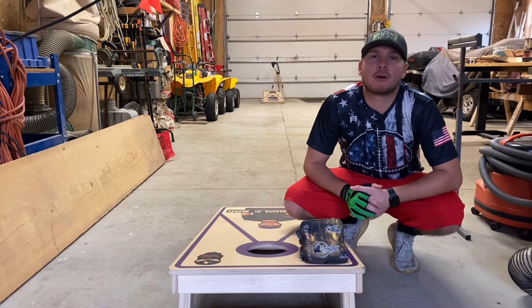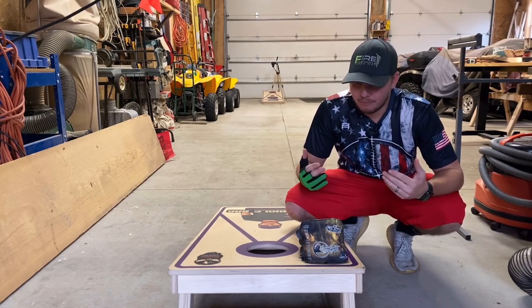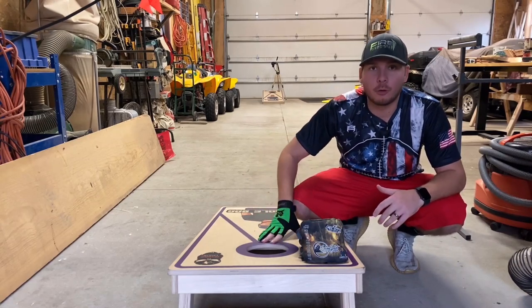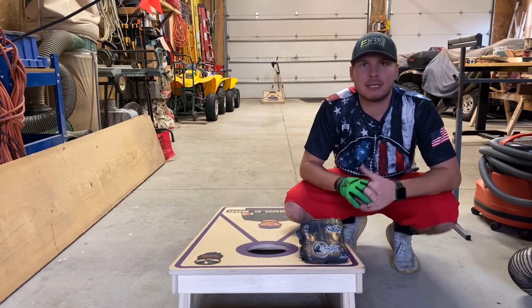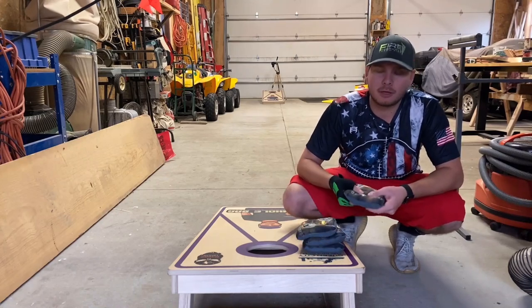Hey guys, how's it going? Eddie here, Cornhole Bag Reviews, coming back at you with another review. Before we get started, I got a couple of cool announcements. As you can see, I got new boards — so sick boards with my logo on them. You're going to be seeing them in every video from here going forward. Sent to me and sponsored by Queen City Yard Game Company.